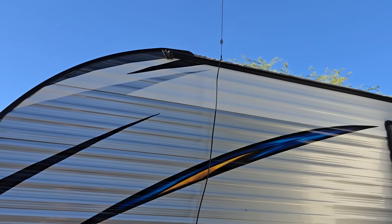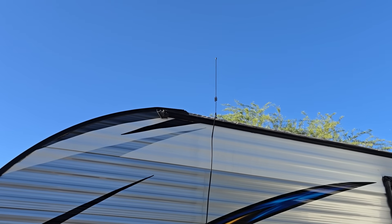Howdy everybody, Steve here, KM9G. Today we're going to take this radio and this antenna and we're going to connect them together for some strange reason. Let's get to it.